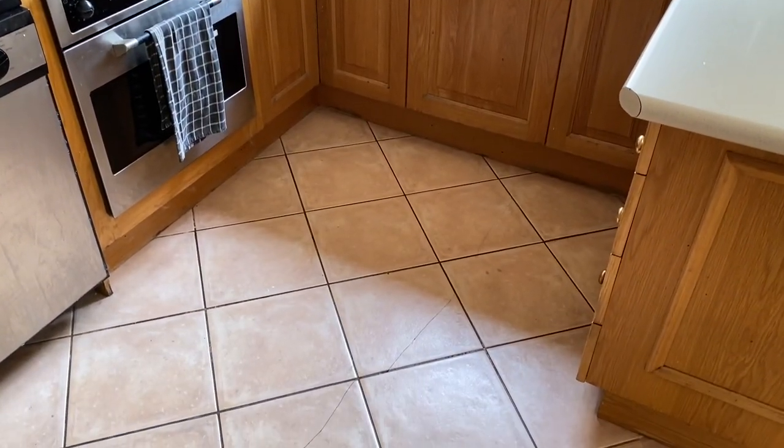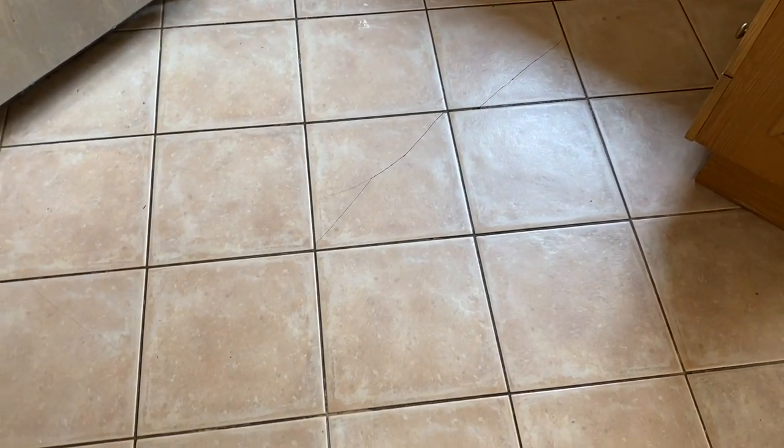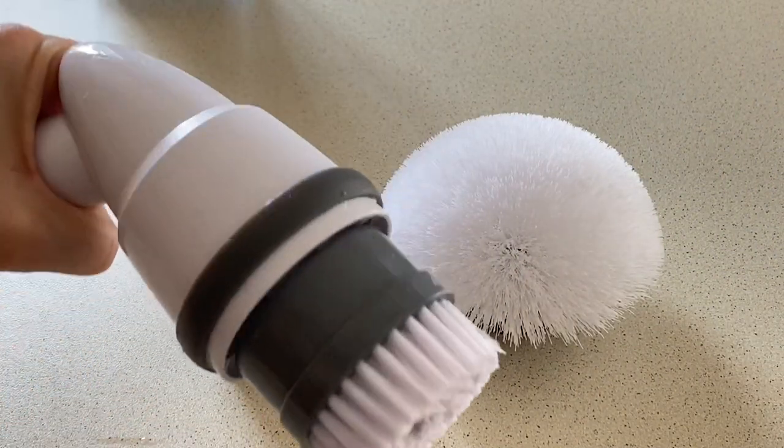Okay, here is my very very clean kitchen floor. To be honest, that took me about 25 minutes. And if I was going to mop that floor, I reckon it would probably take me five minutes. It ain't a big kitchen.